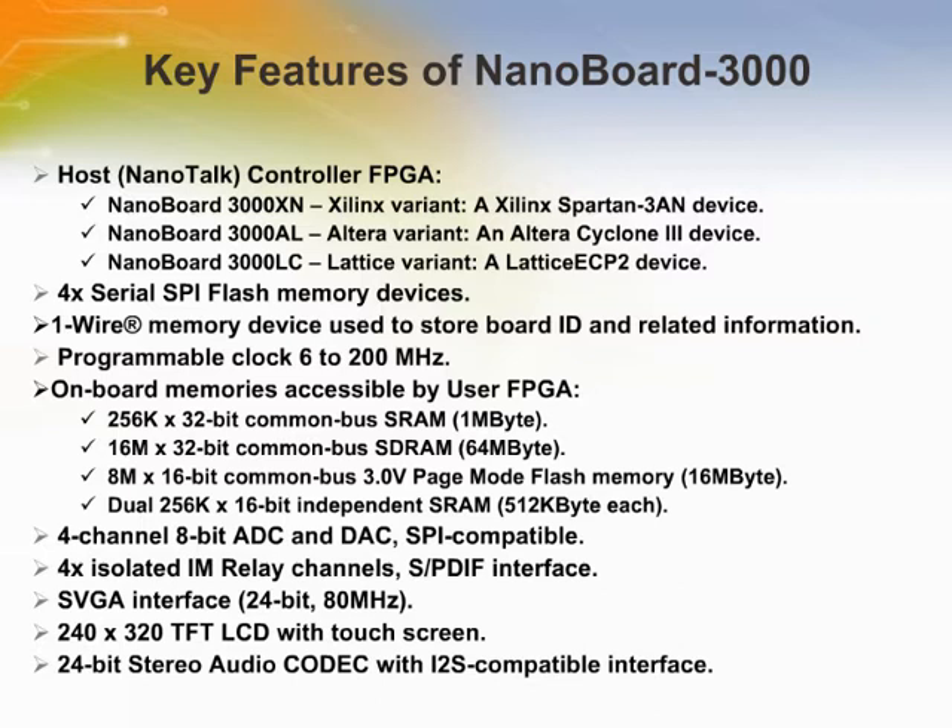The NanoBoard 3000 provides a fixed-user FPGA that is located on the motherboard itself, with provisions for the attachment of a single peripheral board. Much of the peripheral resource functionality found on the NanoBoard NB2 is also found on the NanoBoard 3000, along with additional resources of its own including relays, power pulse width modulation drivers, and a MIDI interface.